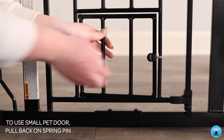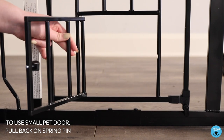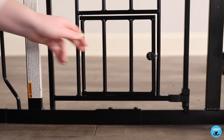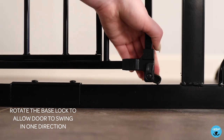To use the small pet door, pull back on the spring pin. Rotate the base lock to allow the door to swing in one direction.